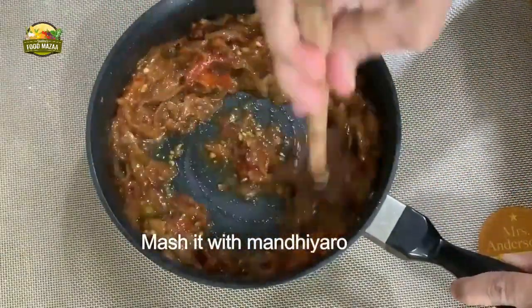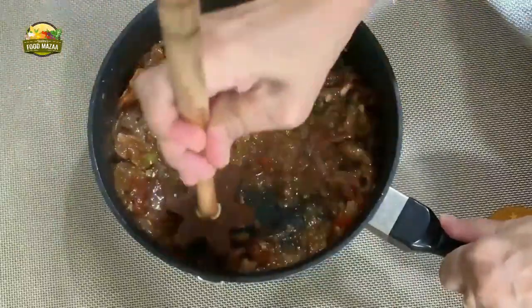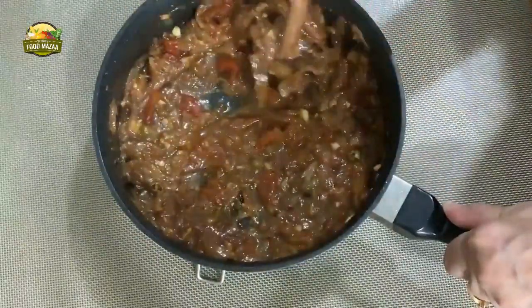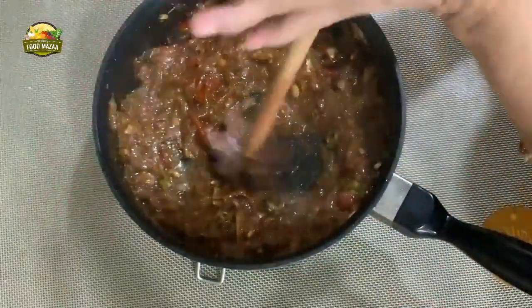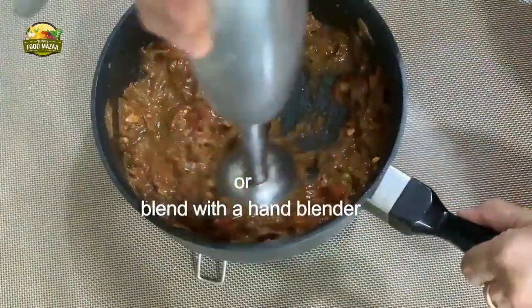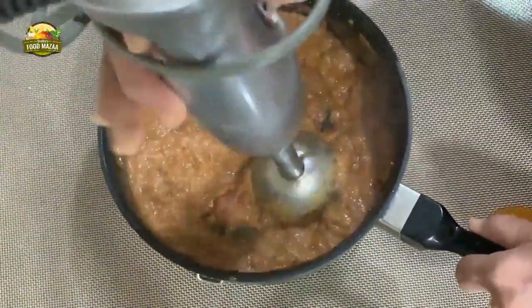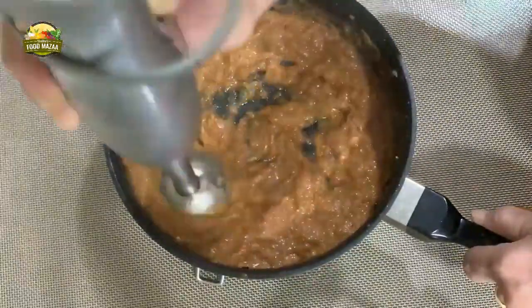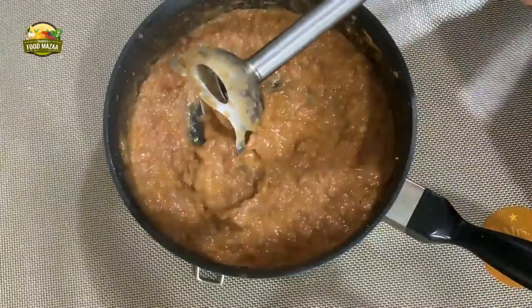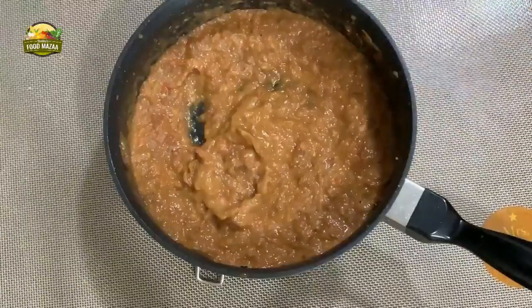Earlier, people used to use this wooden mandhi arrow to mash the onions or any other dals - this is the traditional way. It takes time, but when we were kids our elders, mothers and grandmothers used to call us to do these odd jobs and we used to enjoy doing it. Nowadays of course things have become easier - we use this hand grinder, also called a stick blender. You can do it either way - with the mandhi arrow or with this. Now the onion is ground and the paste is ready.